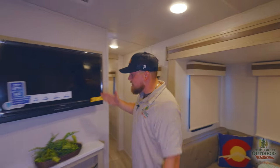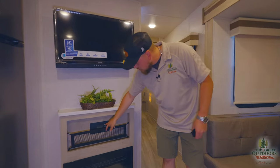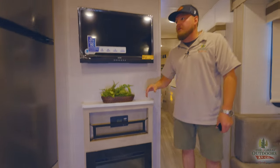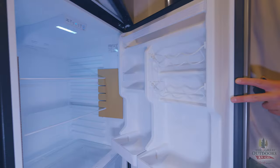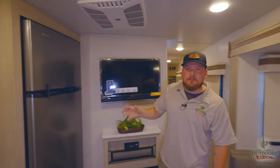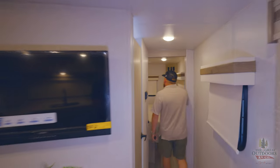Flipping around, we have the entertainment section — this TV connects to the two outside speakers, which is awesome. More solid surface countertop, a solar controller so you can monitor how your solar panels are doing, and a fireplace that puts off about 10 degrees of heat running on electric so you don't waste any gas. And there's a big 12-volt fridge with a freezer box. The 12-volt fridges run more efficiently and you can run them off the truck when you're plugged in. AC unit right here as well.